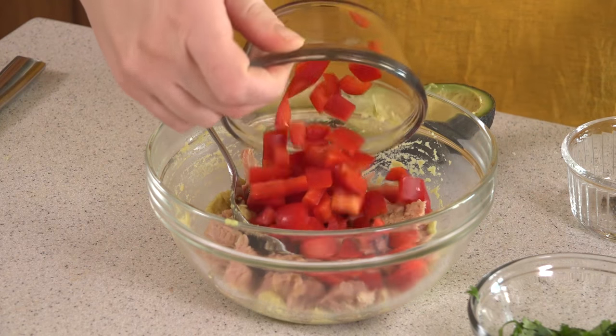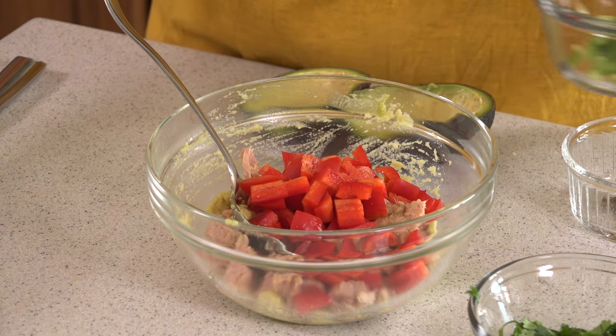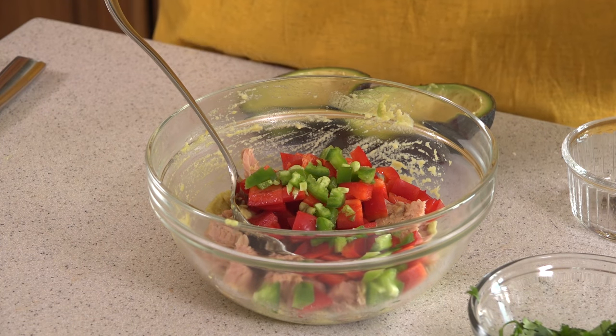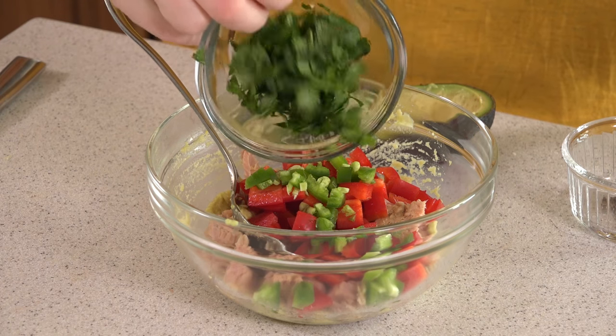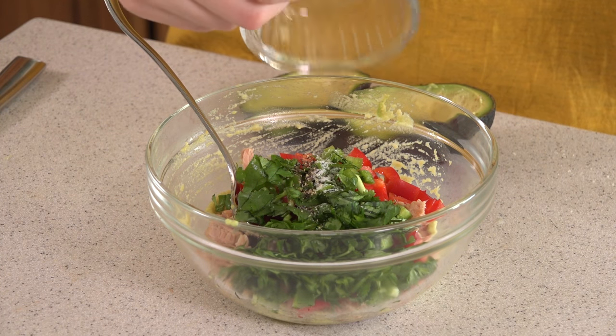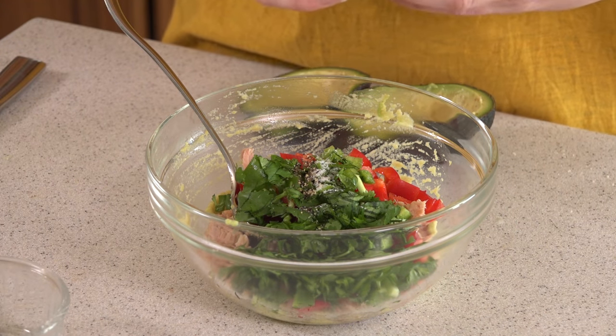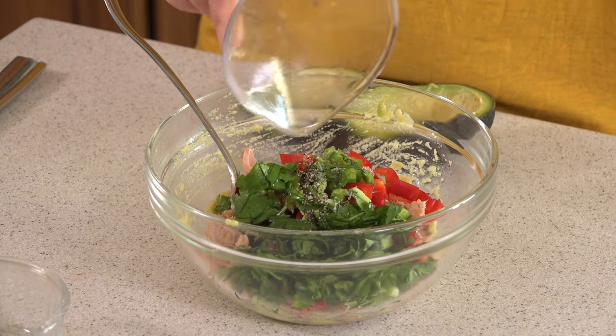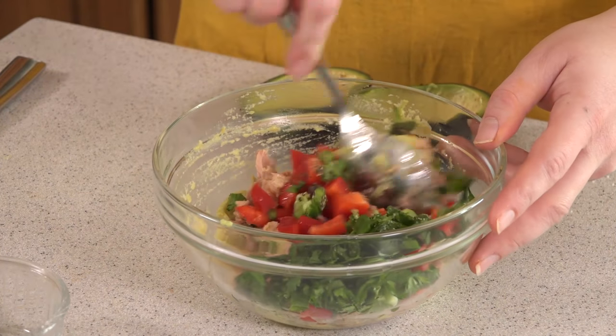There's not much left to do except add in the remaining ingredients, which give this a Mexican-inspired flavor. We'll start with some diced red bell pepper — make sure those are chopped into little pieces — then some diced jalapeño, and you can add as much or as little as you want to control the heat. Some chopped fresh cilantro, a little salt and pepper, and then every fish recipe needs some acid, so we'll add in the juice from one lime. Stir this together.